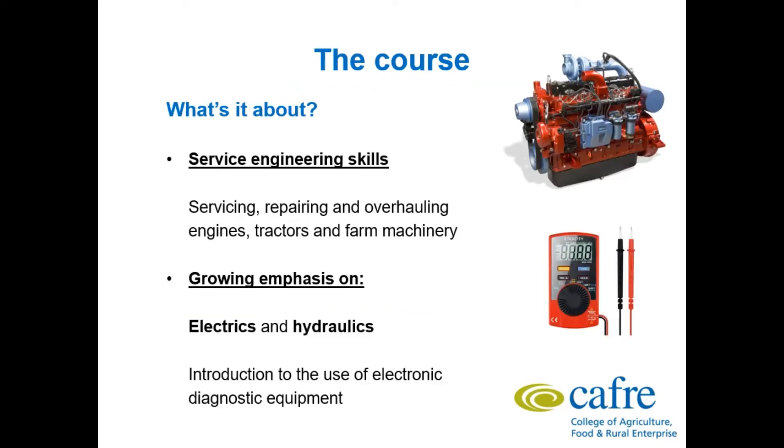What is it about? Service engineering skills — it's about servicing, repairing and overhauling engines, tractors and farm machinery. There is also a growing emphasis on electrics and hydraulics with the introduction to the use of electronic diagnostic equipment.